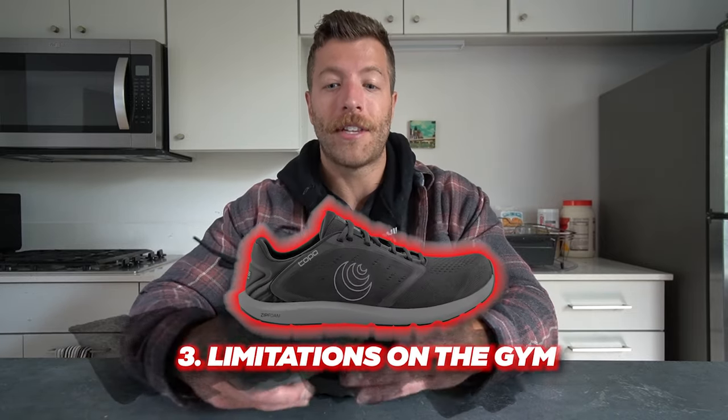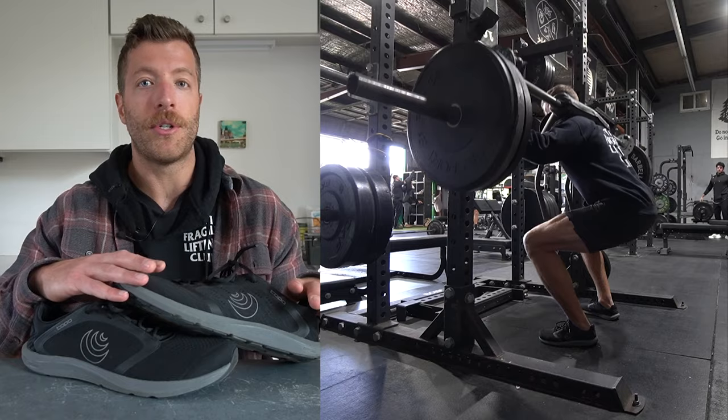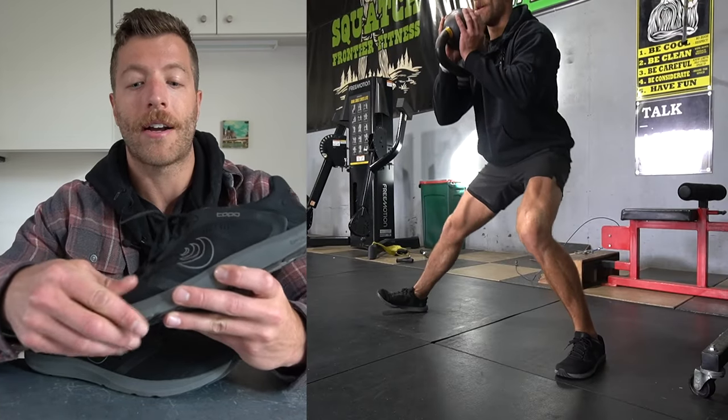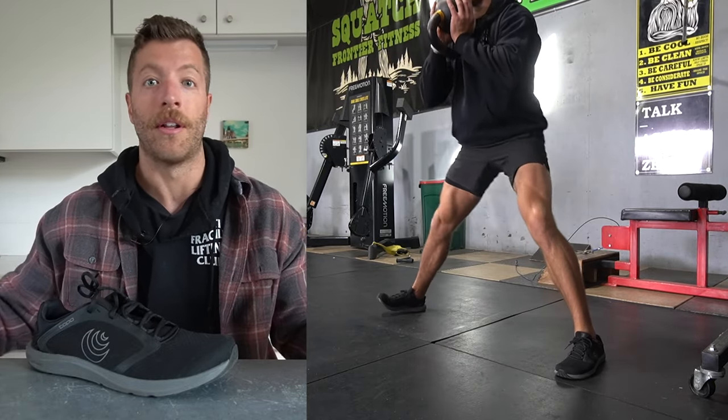The third con — and this isn't necessarily a knock on the shoe's performance — is that it will have some limitations in the gym. I wouldn't make this my go-to shoe for training over 315 pounds on squat and deadlift. For cross training, you might have limitations too: if you're a very laterally focused athlete, you won't have the most lateral support, and the exposed foam means you might not get the best grip on different surfaces.